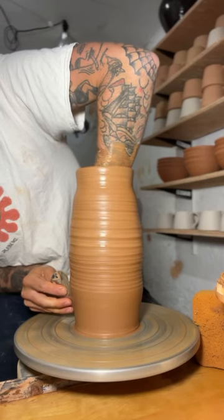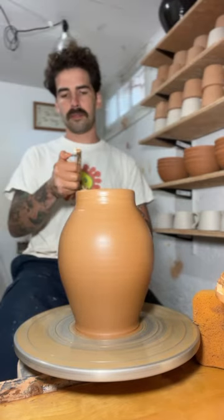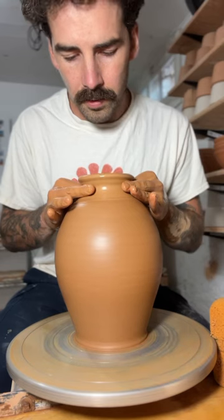I like to throw vases with large bellies and thin little necks — it's just a go-to shape. I use the torch to firm up the bottom as I manipulate the top so it doesn't get distorted.